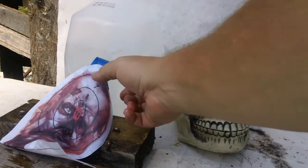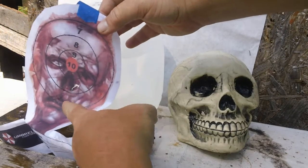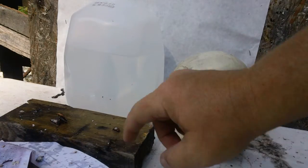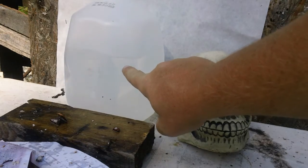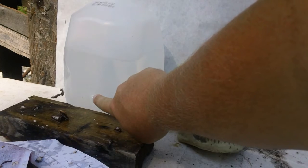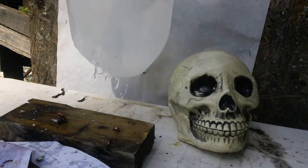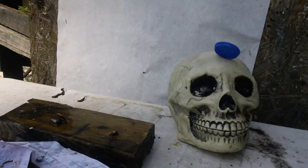All right, here's our results. As you can see, here's where we hit the zombie — right here. You can see the milk jug right here with water bubbling. Right there's the hole. So it did make it through the coconut, and there's the hole.